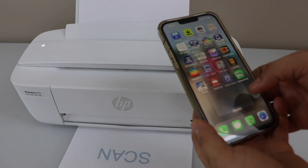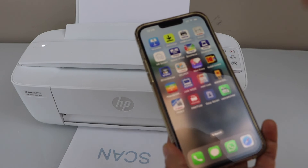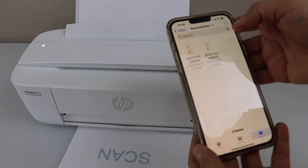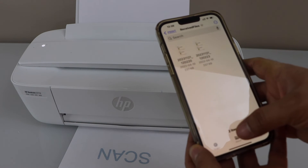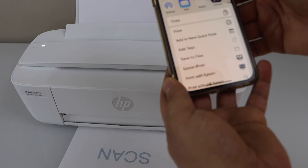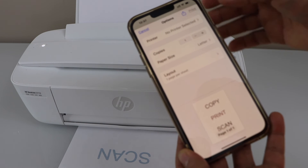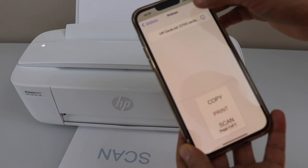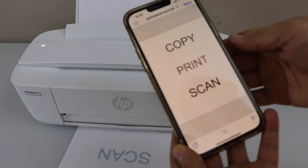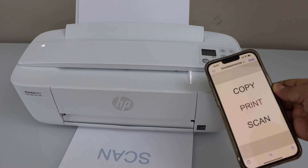The print is done. Even if you don't want to use the HP Smart app and need to print something else, you can just go to your files section, select the document you want to print, scroll up and click on the print icon. On the next page, select your printer — click on the printer and select HP DeskJet 3700 series. Once you are ready, click on the print icon. So these are the two ways you can print with this printer using your smartphone.